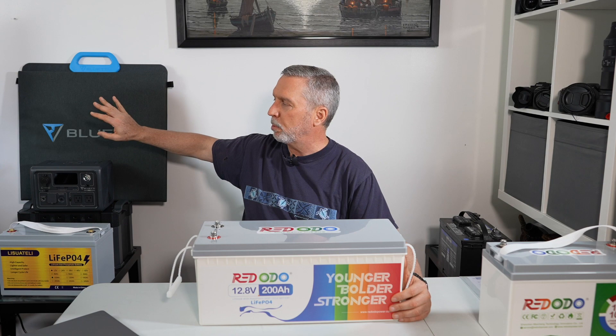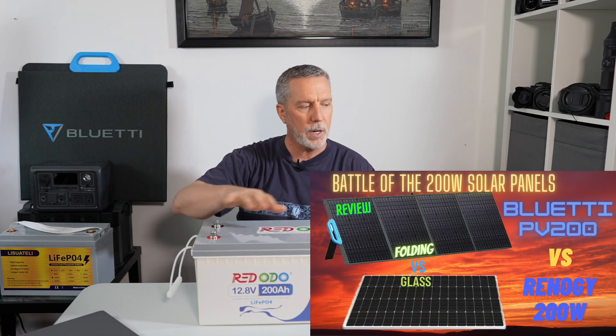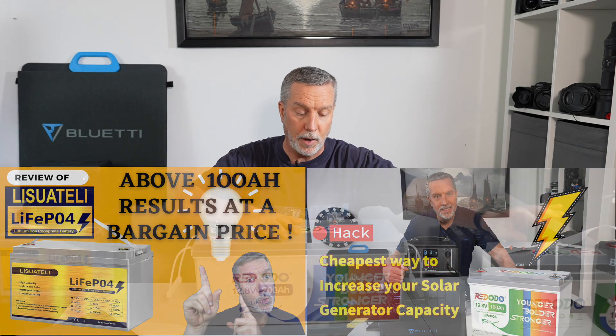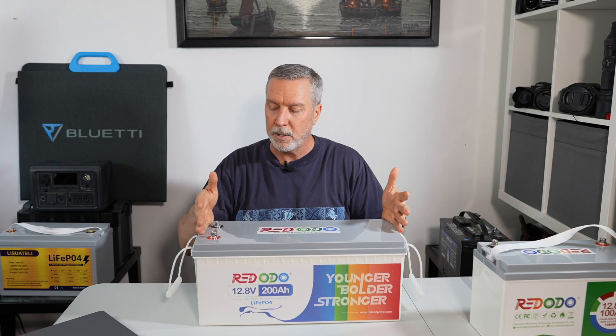We've talked in previous episodes about various solar panels, both glass and folding. We've talked in previous episodes about lithium iron phosphate batteries. Today we're going to continue with lithium iron phosphate, but a bigger version. I've done the 100 amp hour Redodo — now we're going to do the 200 amp hour Redodo.